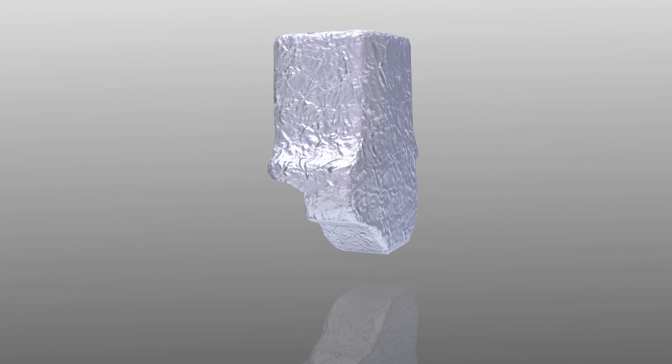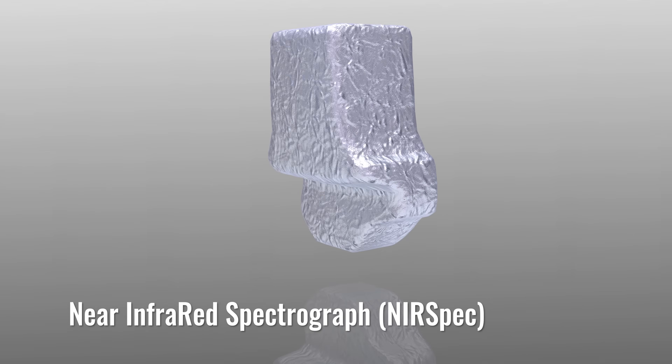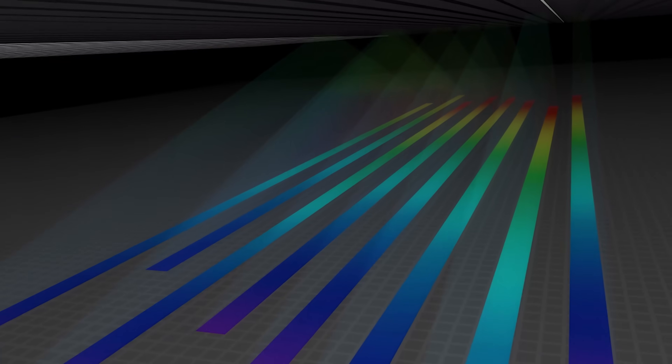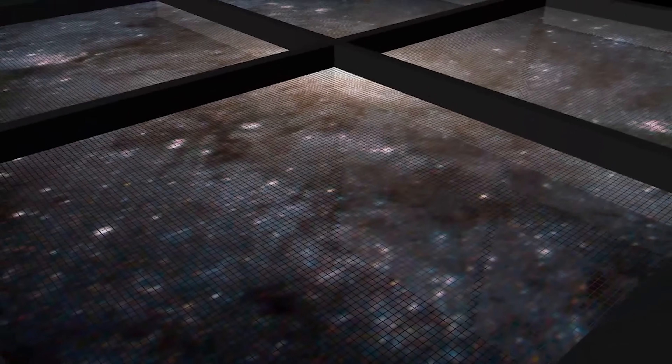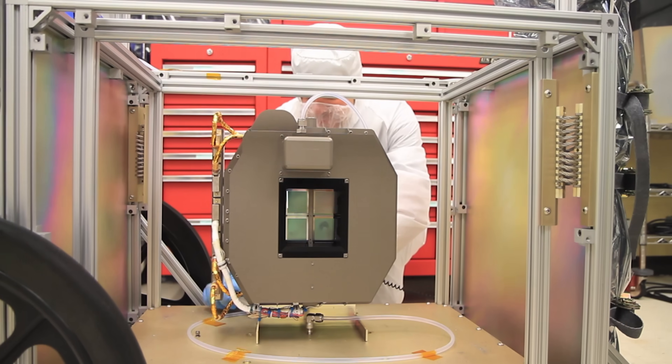One of the best ways to find out new information about distant objects is through analysis of the light those objects emit. The Near Infrared Spectrograph, or NIRSpec, will collect spectral information about distant objects in order to determine their composition, temperature, velocities, and mass. To do this, NIRSpec will employ a unique technology called a Micro Shutter Array.